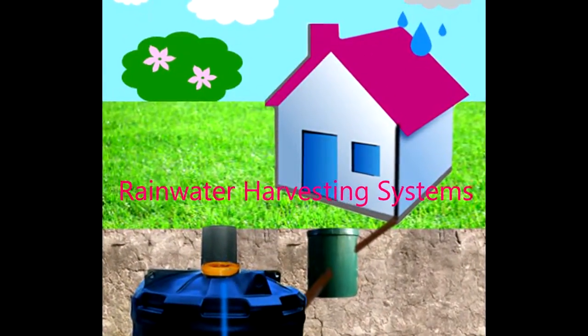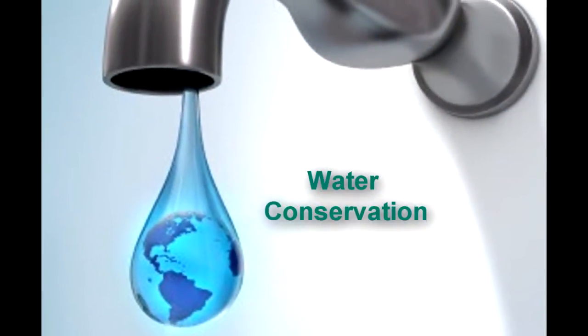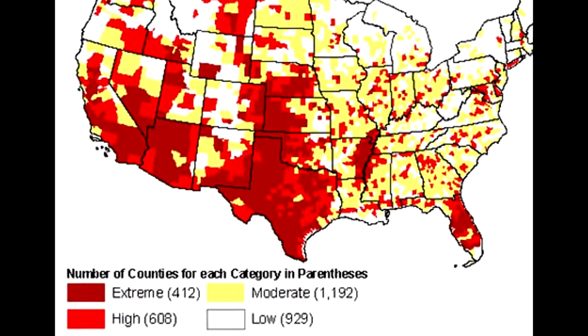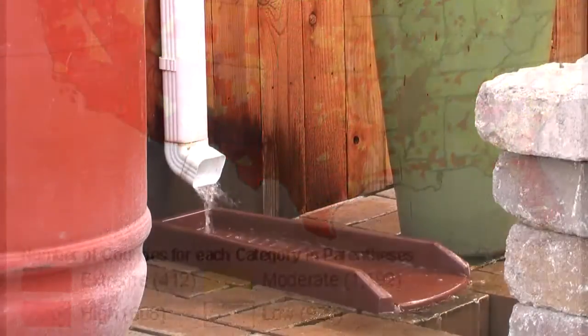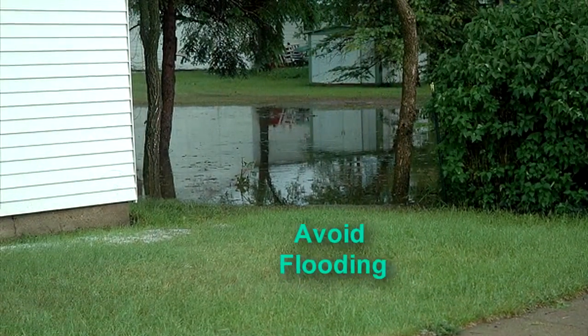There are two main reasons to use rainwater harvesting systems. First is water conservation — it's estimated that at least 36 states are going to experience water shortages within the next five years. The second reason is to manage and store rainwater runoff and prevent flooding on your property.